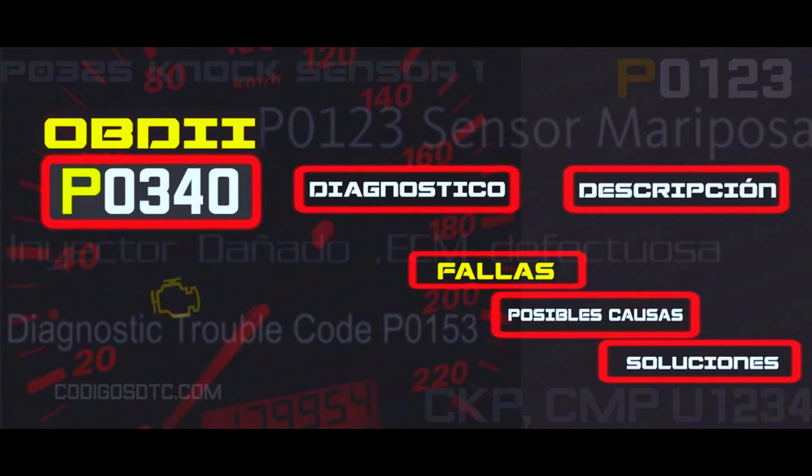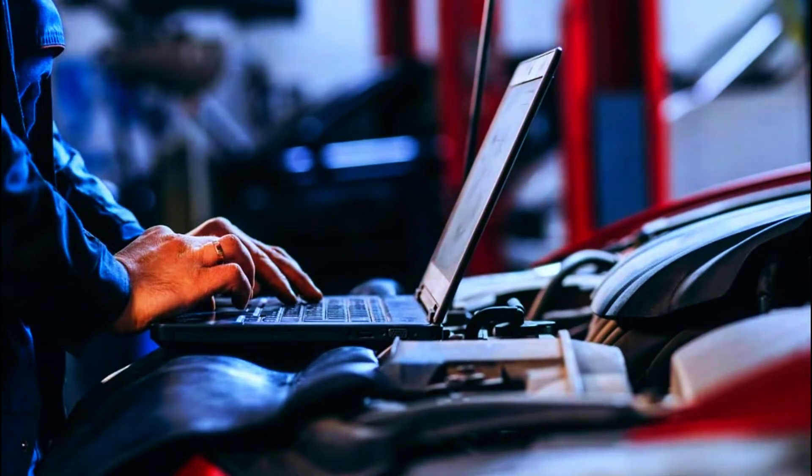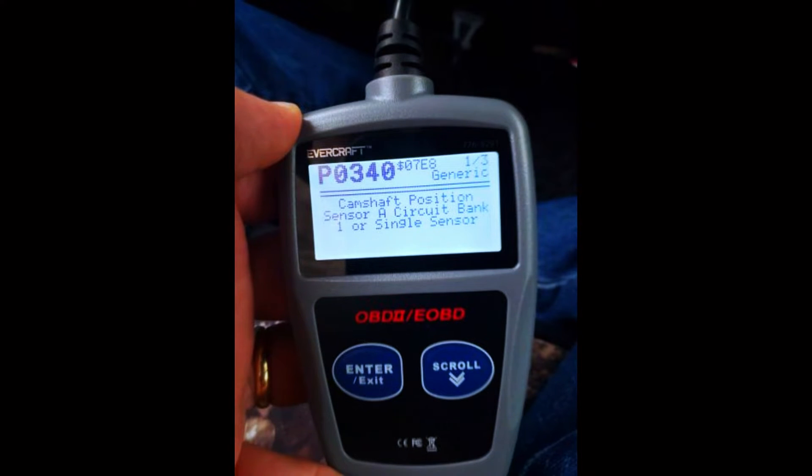Before we dive into replacing parts, let's diagnose the issue. First, confirm the P0340 code with your OBD-II scanner. Write down any other codes that pop up — they might be related.